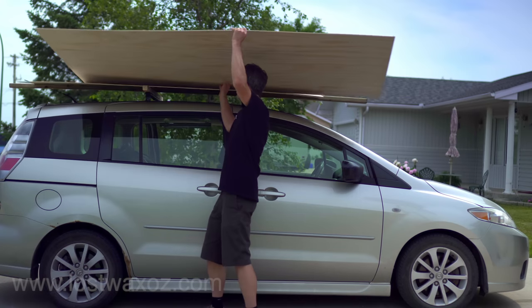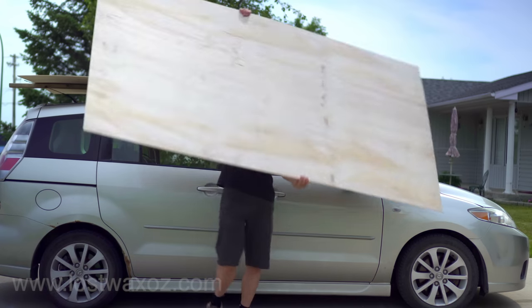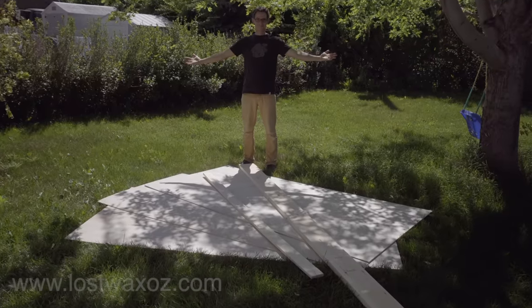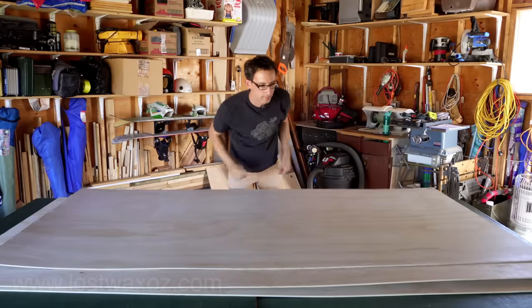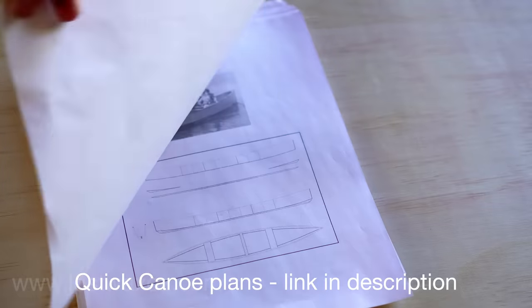Hey everyone, today I'm going to make a canoe out of three sheets of plywood and a bunch of other stuff. I want to say a big thanks to Michael Storer who provided me with the plans for the canoe. I'll have links to where you can find them in the description below. It's called the Quick Canoe.